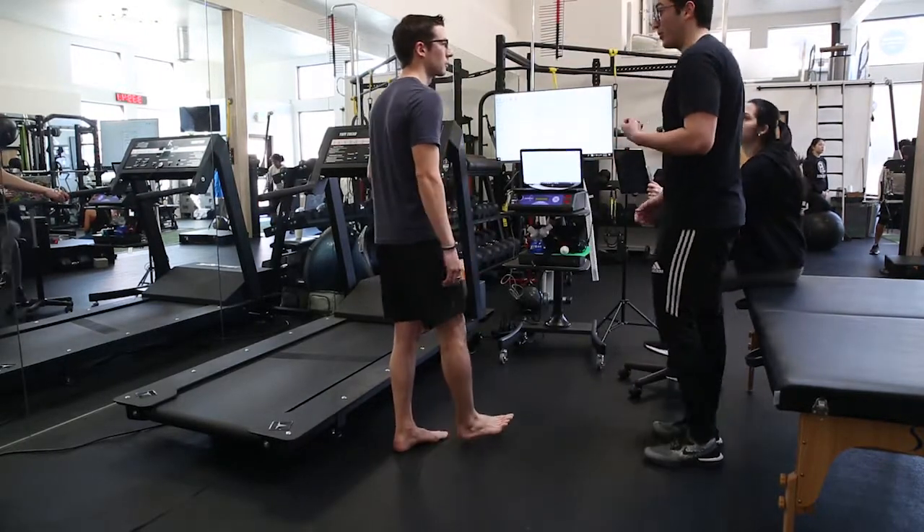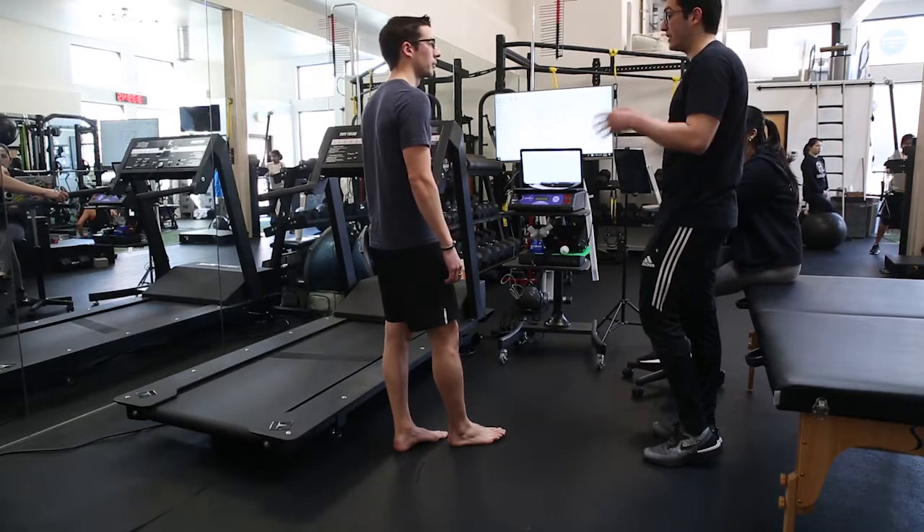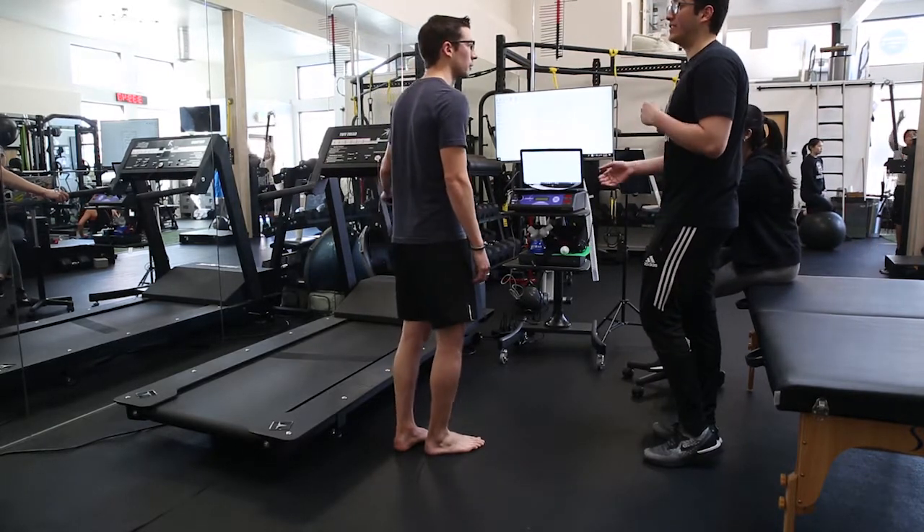The goal's gonna be 25, and this is just a functional test to see your calf's endurance. So if you start feeling the burning, like that pain, you can stop before you get to 25. The goal is to get to 25, but get there without fatigue.